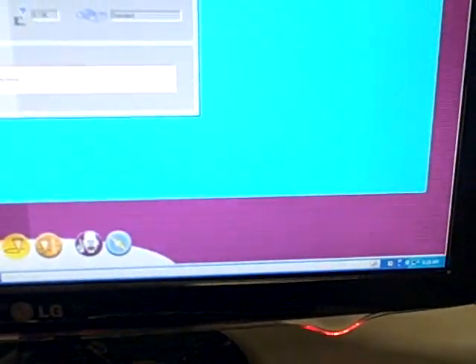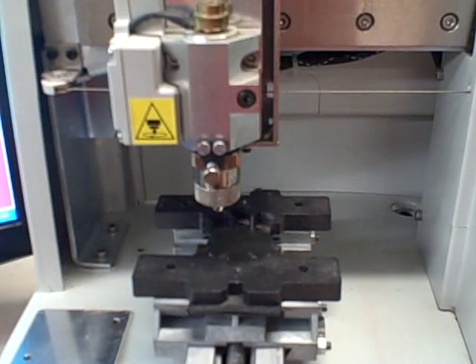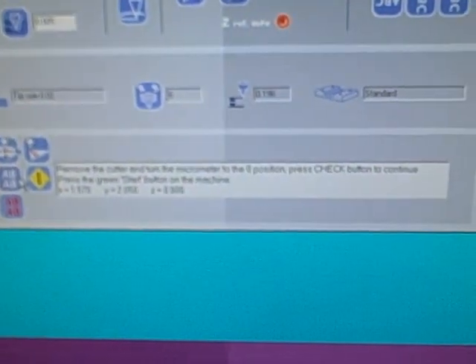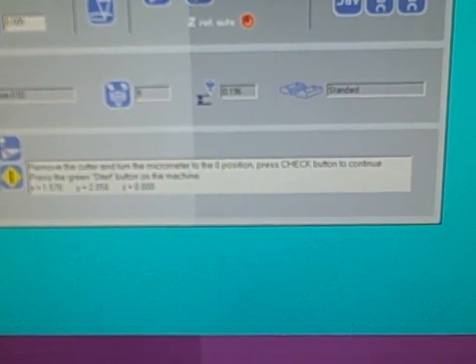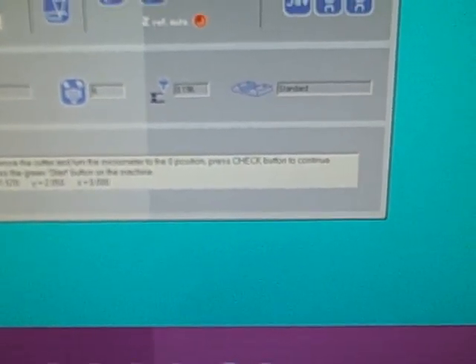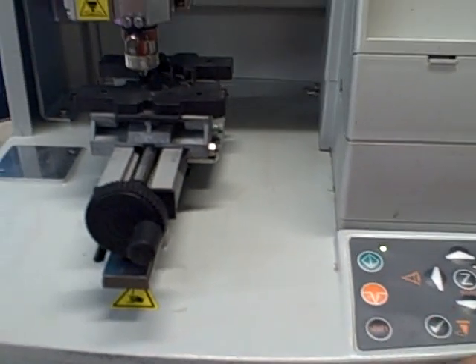We'll push our green button. We're going to get a list of instructions of how to set the depth. What it's telling us now is to remove the cutter and turn the micrometer to zero, which I've already done ahead of time so we can set our depth. Once that is all set, we push the check button — there's our check mark.